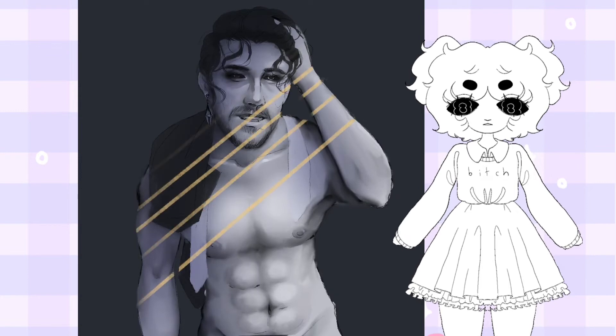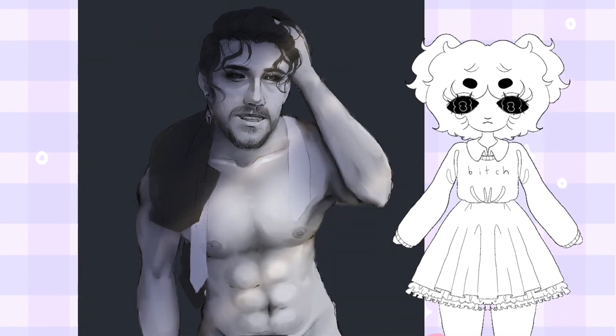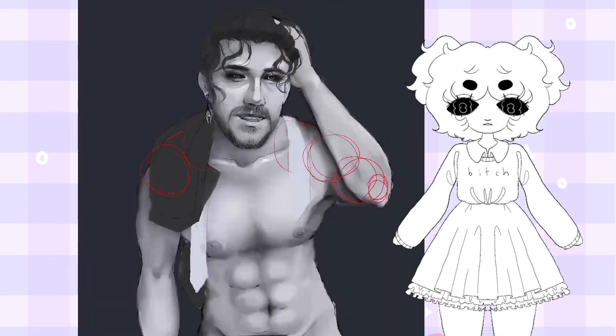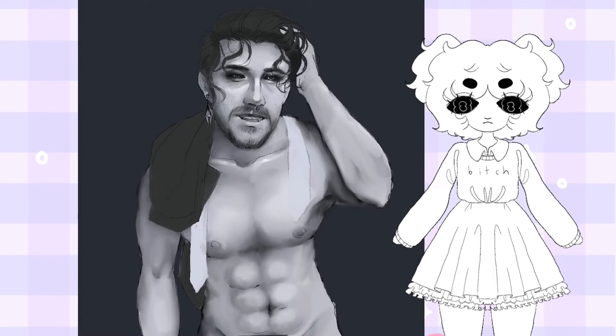Right now I'm messing around with overlays, just to get a rough idea of what I would want later on and to add more atmosphere to the piece. Here is where I realized that the arm was a little too long, so I started fixing that.